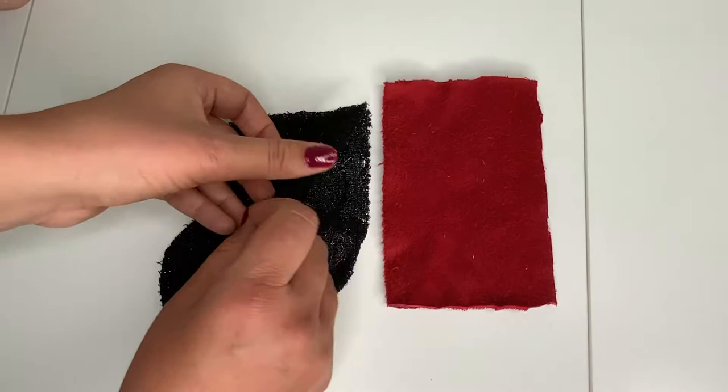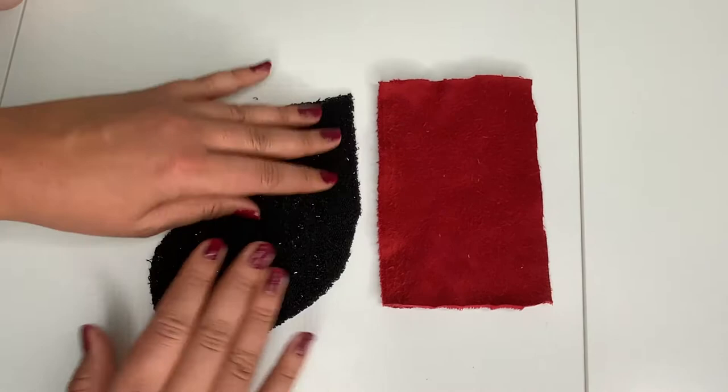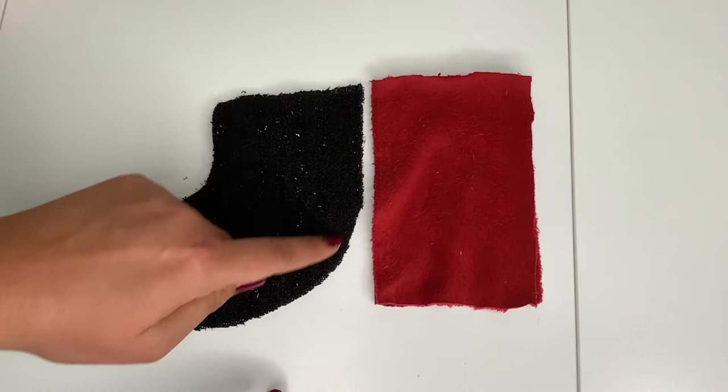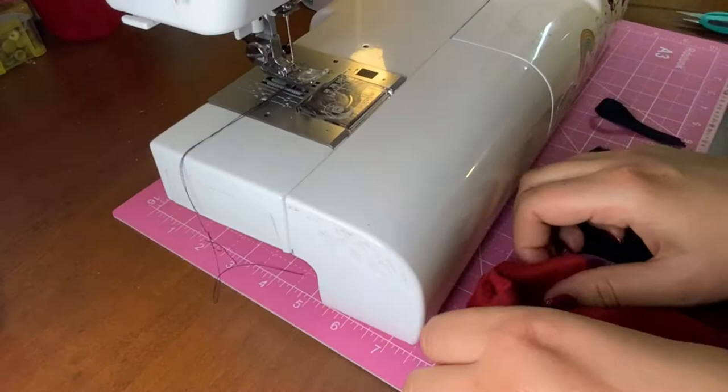Before you sew, make sure you have the two sock pieces. Put them right side to right side, and then the two cuff pieces again right side to right side. You're going to sew along the sides and all around the sock, leaving the top open.